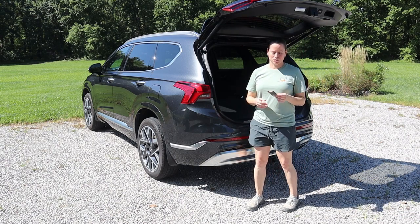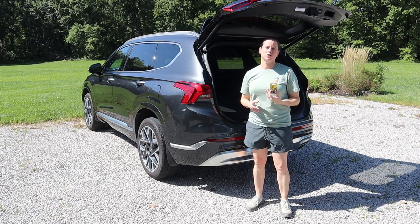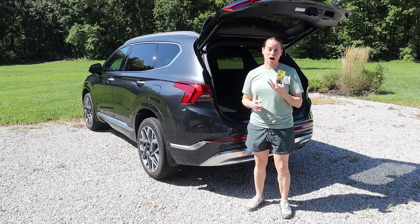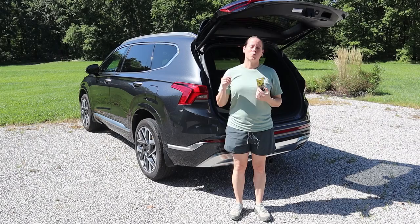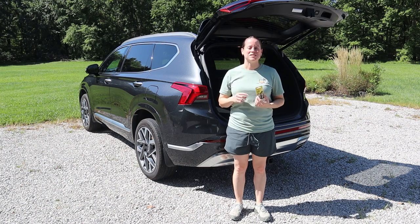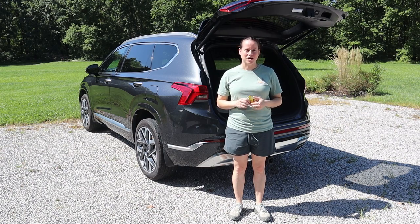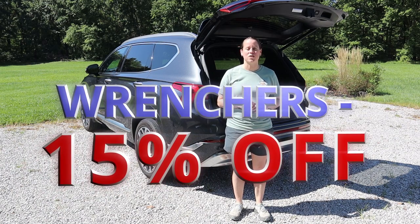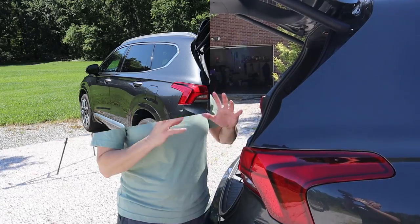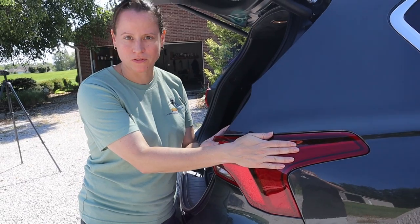The Oxido lights we're going to be using today are the Oxido 912/921 upgraded LEDs. We'll drop a link to these specific bulbs in the description. If you would like to save money on your LED upgrade, use the code WRENCHERS to save 50% across any lighting product in the Oxido catalog.